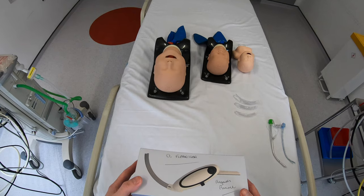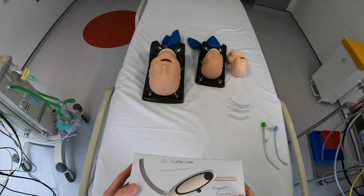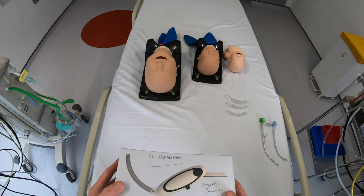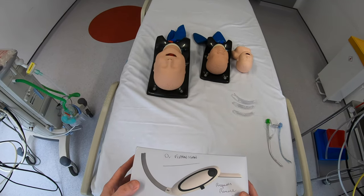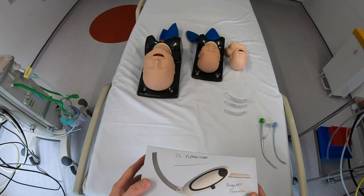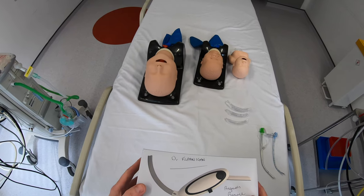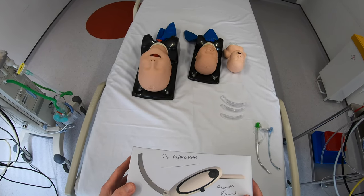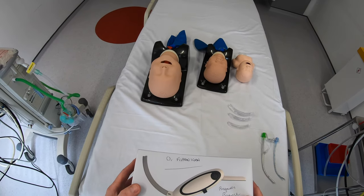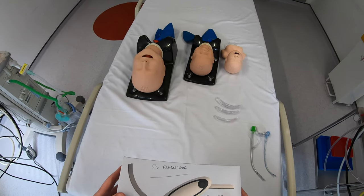I haven't had that much experience of it until now, and part of the reason for that is it hasn't offered a recording feature, which has been something quite important to me. I'm fairly late to the party when it comes to the McGrath MAC, but having reviewed so many other video laryngoscopes, I want to put my opinions out there — and comparing it to others will be useful even if you're fairly familiar with this device.